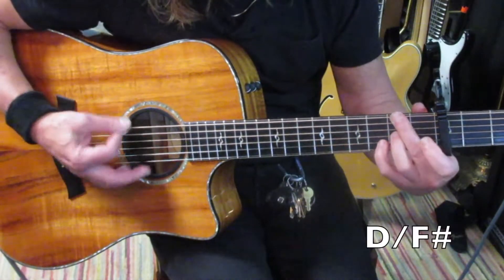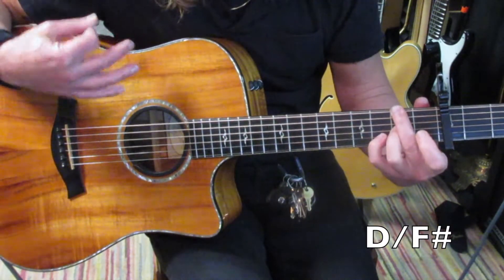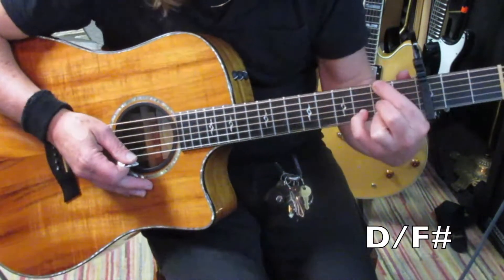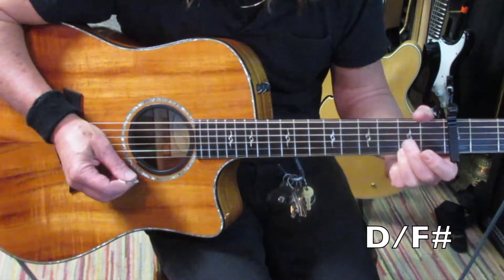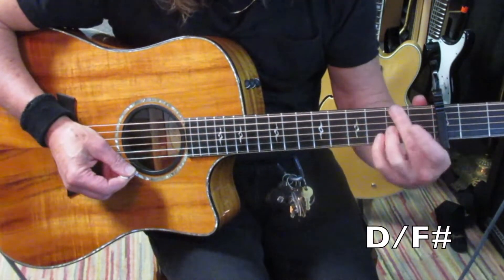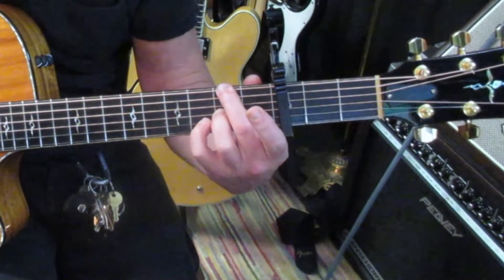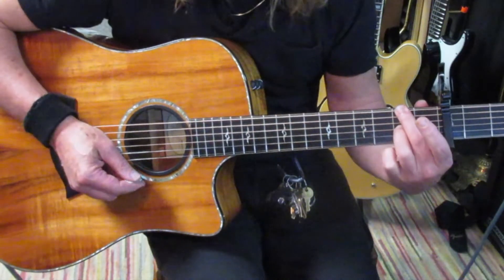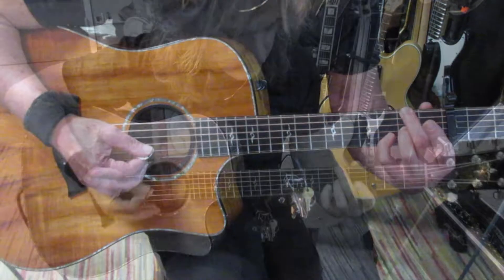And your D with F sharp. On the live version I see him playing the D like this, you can do this, but I don't really hear the top note in the recorded version so I just do an easier way — one that won't be so difficult to get to. That is second finger on the sixth string, second fret. Third finger on the second fret, third string. Pinky on the second string, third fret.